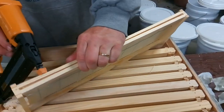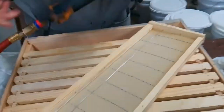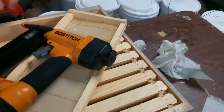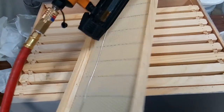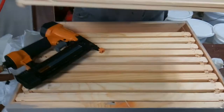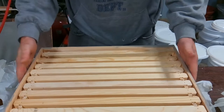We're out of staples — open it up. There we go, the brad's didn't load one in the chamber for some reason. So: bottom five times, top four times — that's going to secure the comb in place. It goes back in the box.